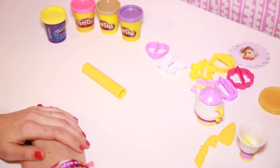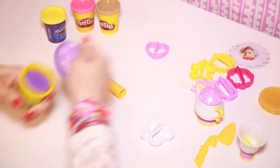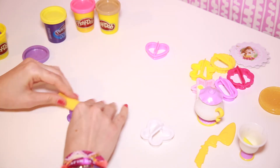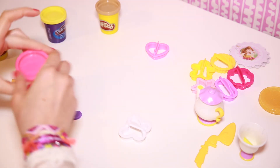Time to make our cookies! Let's get started with the butterfly. Let's add some color.